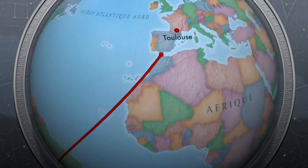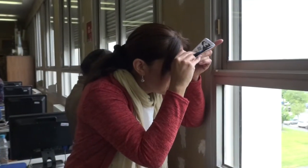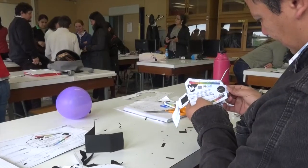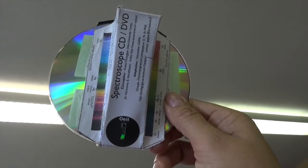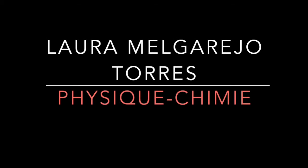Thank you for joining us. We are making a device called a spectrometer, which serves to capture the luminous waves, either from the sun, fluorescent lights, or any object that emits light.